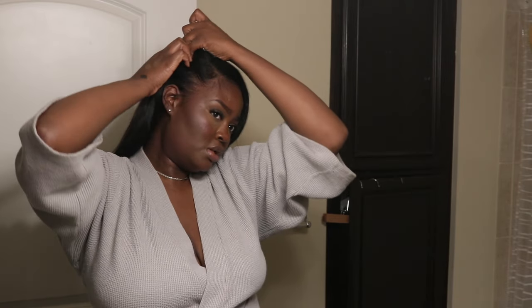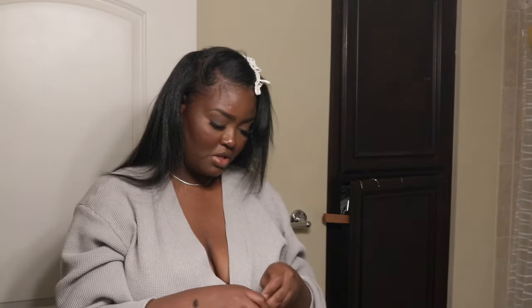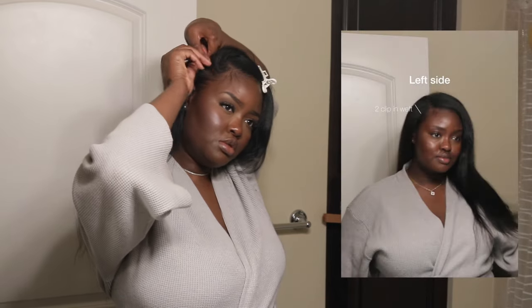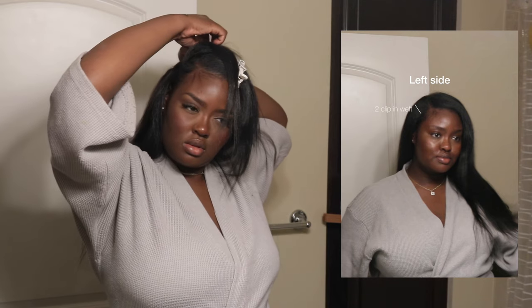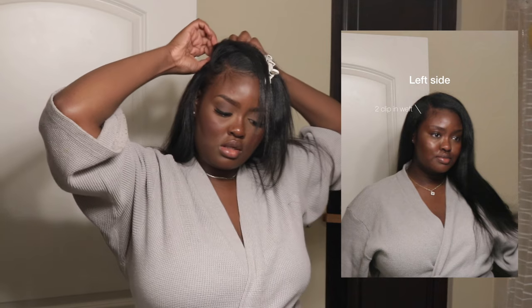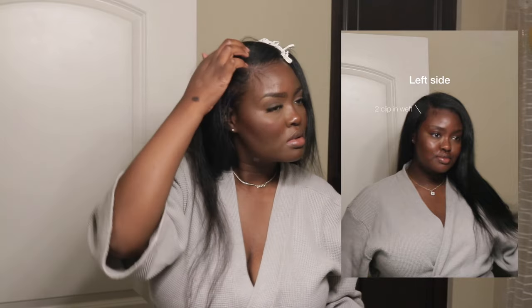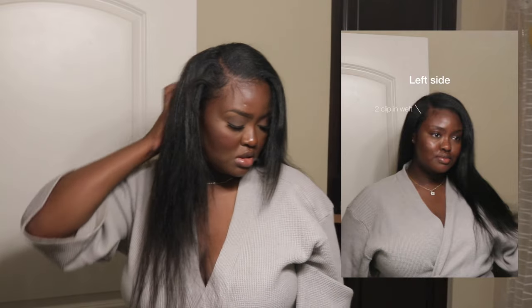I'm placing one more clip-in weft here on the top section. I didn't use the five-clip wefts because my head isn't big enough for that, so I positioned it a little ways back so it wouldn't be too close to my hairline since there's nothing covering it there. Once everything is clipped in and flipped over, the hair covers everything nicely.